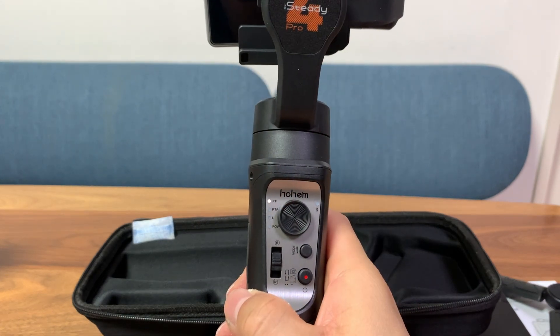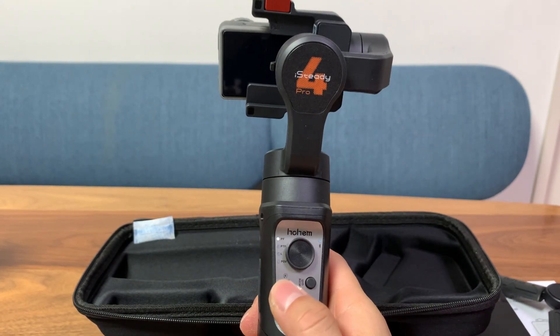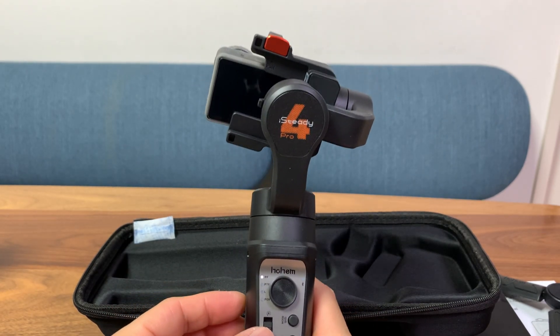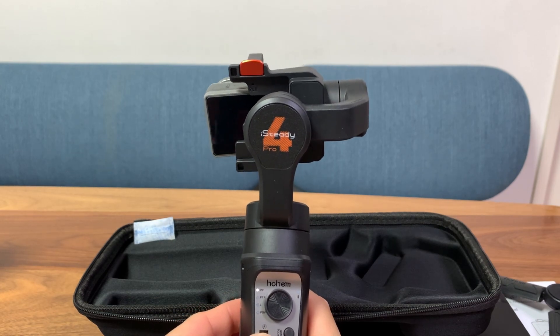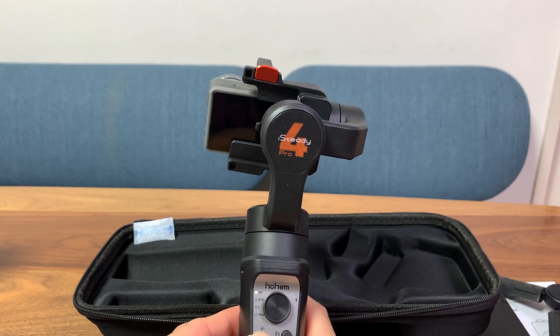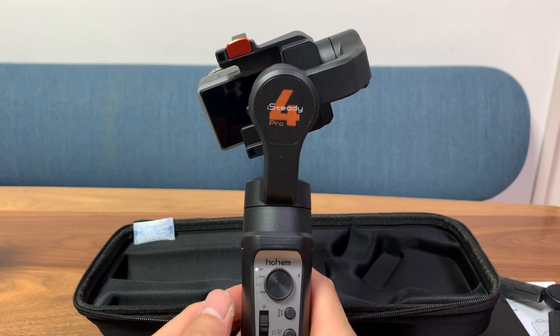The last switch we haven't talked about is for adjusting the roll axis. Sometimes you just cannot get the camera to calibrate correctly and you're not horizontally leveled. You can use this switch to adjust 30 degrees either way — a very nice feature.